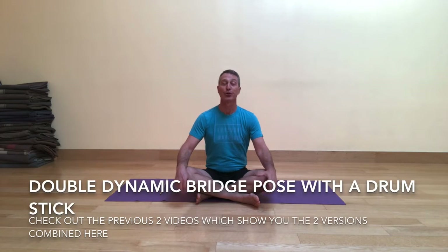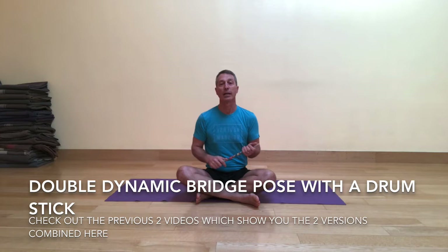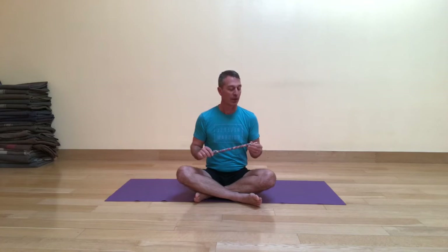Today I'm excited to share with you the third and final video in a series of videos involving the drumstick and dynamic bridge pose. This is called double dynamic bridge pose because you're going to do bridge pose twice, but each time the stick is going to be in a different place.